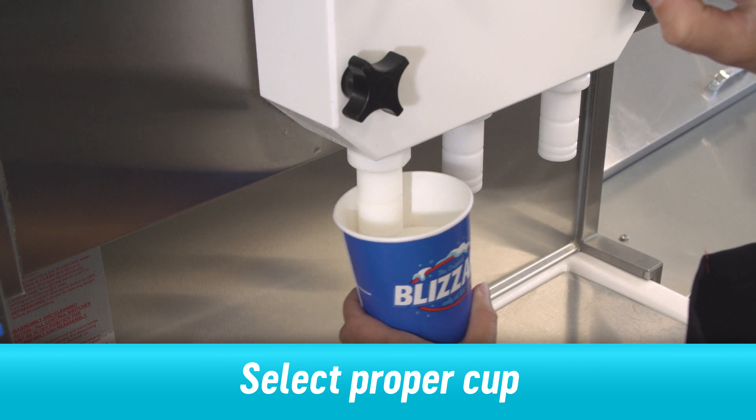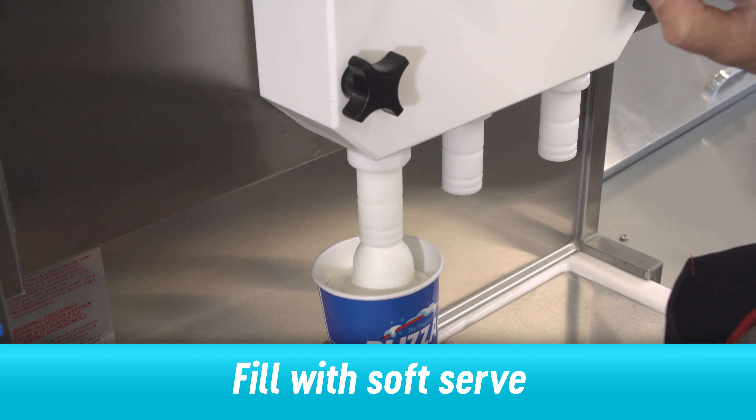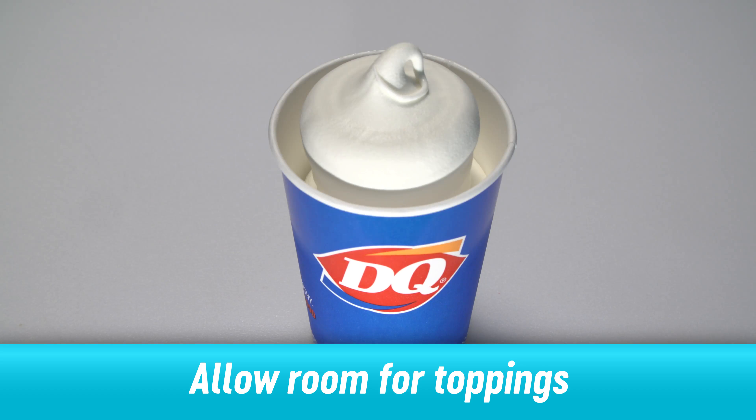To make an Oreo Royal Blizzard Treat, select the proper cup, fill it with a base of soft serve, then form a ball and curl. Be sure to allow room for toppings around the sides.